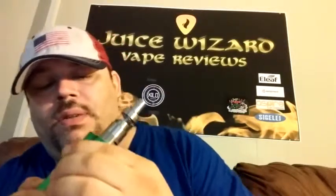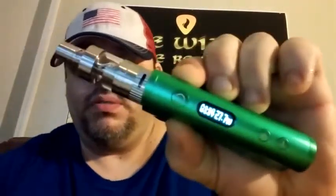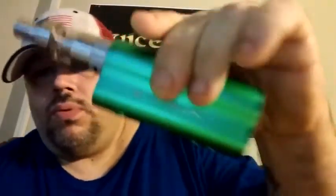Really good mod, nice size — sort of like a mini flask type thing. I'd definitely recommend this. Look around on the internet for them or contact them and try to get one. You'll be impressed — it's a good little mod to be carrying around, and I would definitely buy another one.